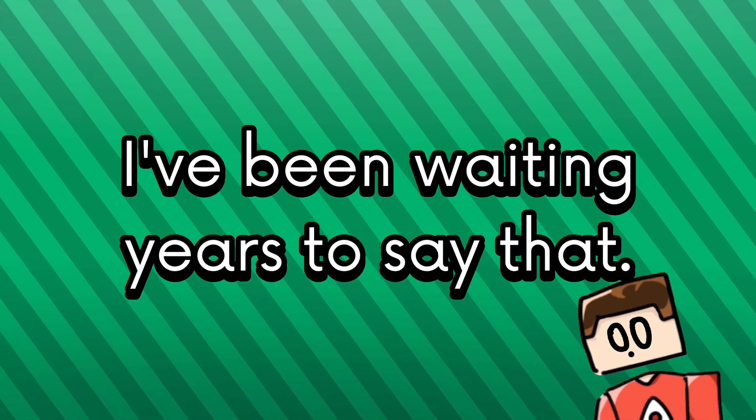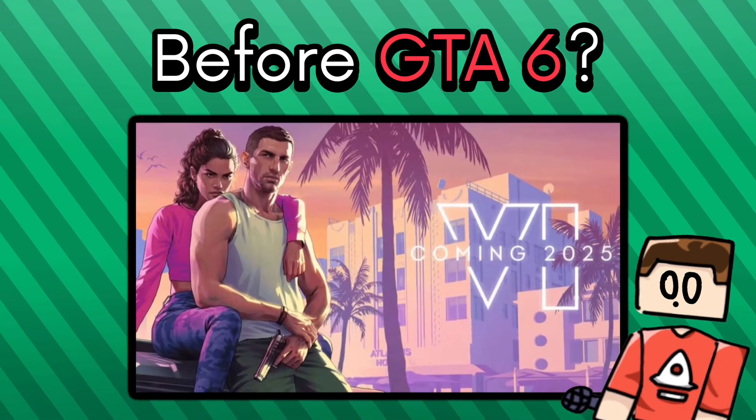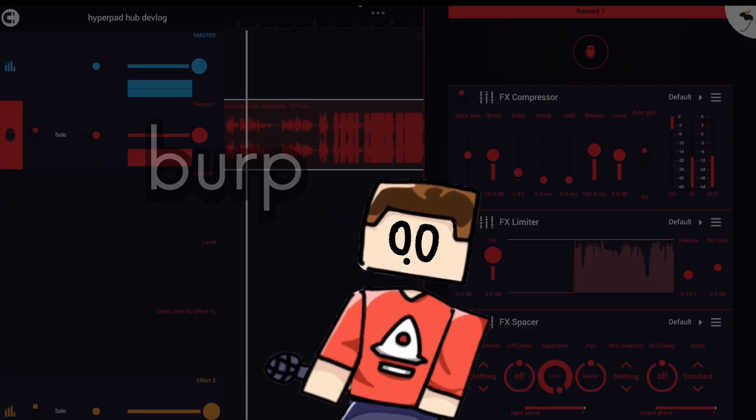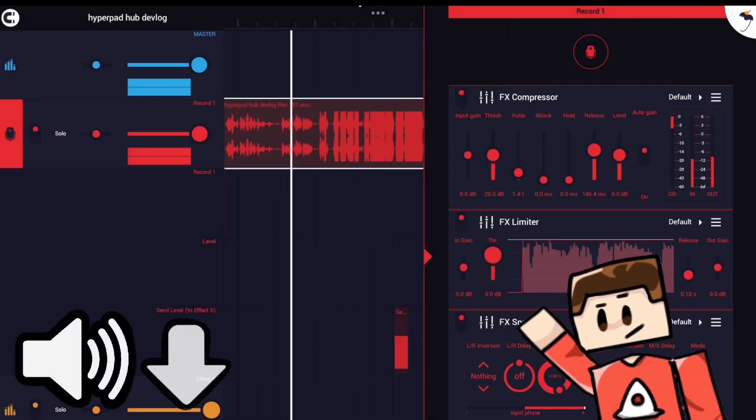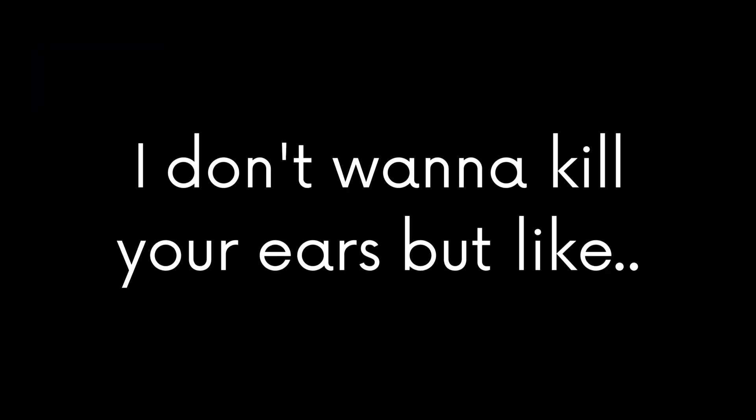I've been waiting years to say that. We got undo and redo in the behavior editor before GTA 6. I have to lower down the volume of the parts where I scream so loud because it's clipping so much — I don't want to kill your ears. But this is a big thing for us and it's something to get hyped over.